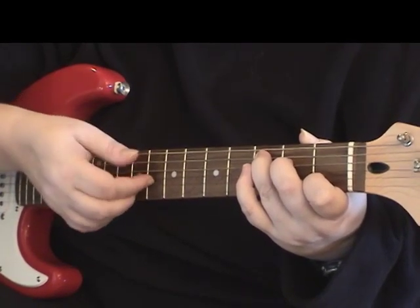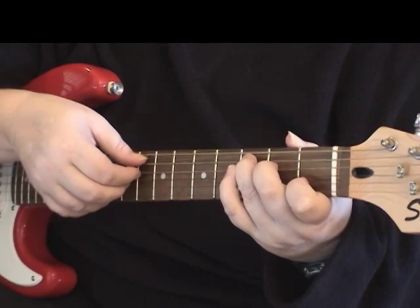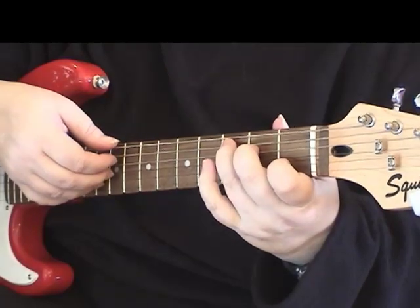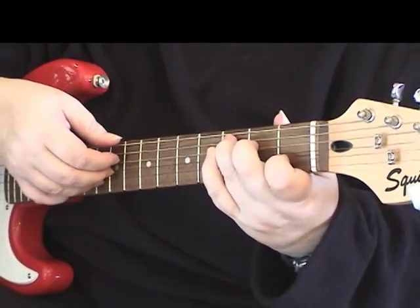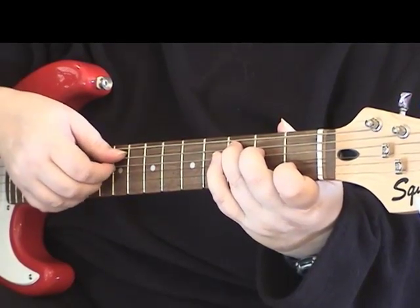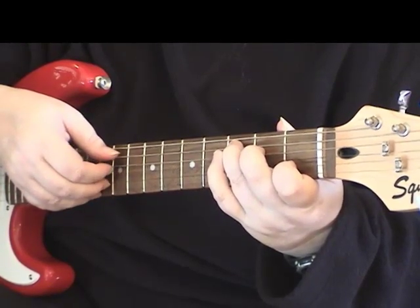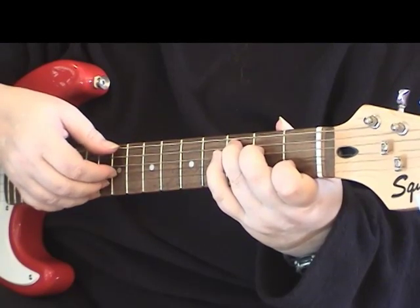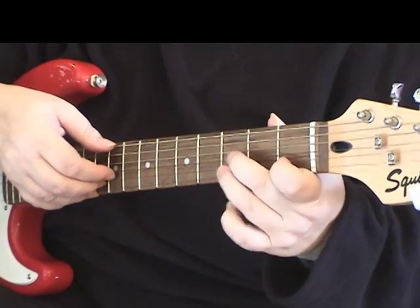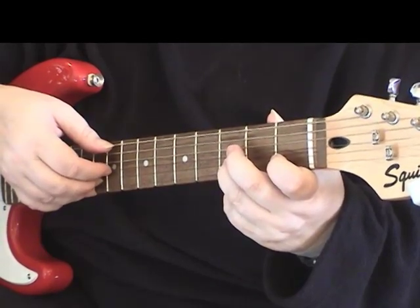So we're going to pluck the second string and first string together. Then we're going to play the open third string, then the second string again — our first finger is already on there because that's the C chord. So we're playing the first two strings, then the third string, second string, third string. Now we're moving our third finger to the second string, and then playing the third string open again.